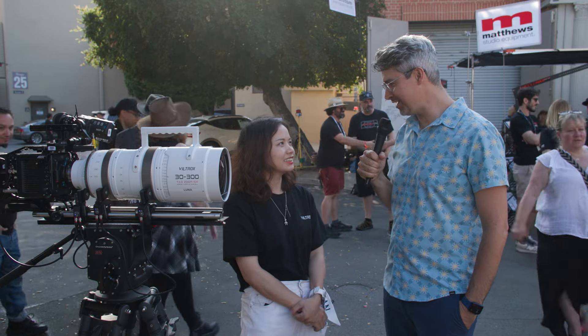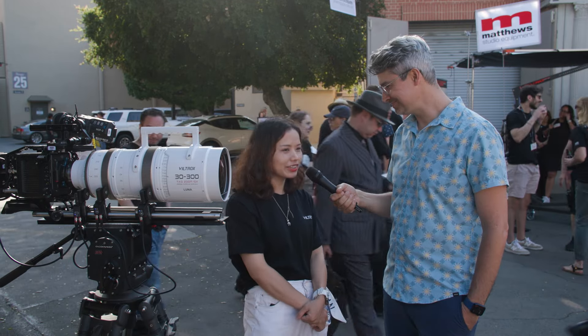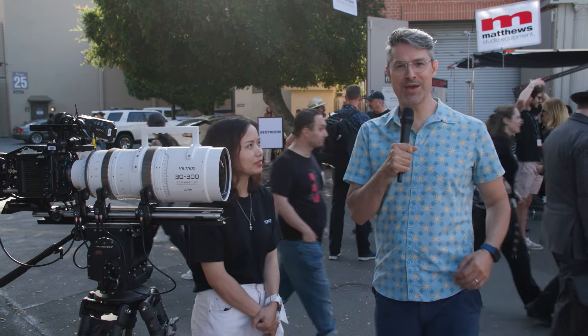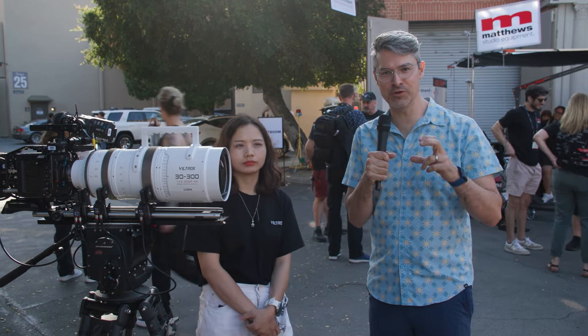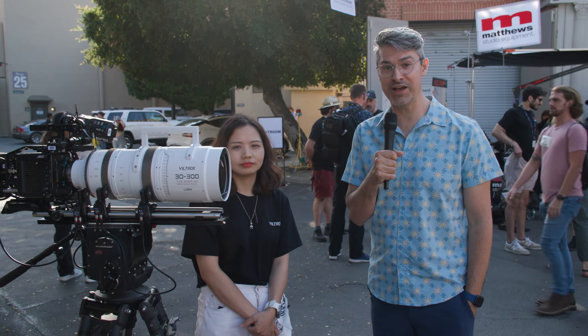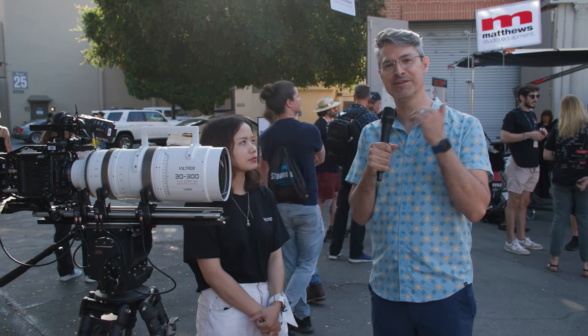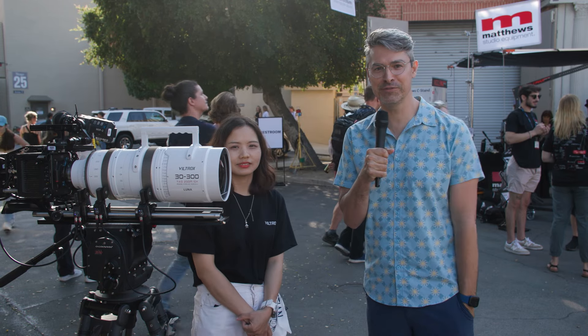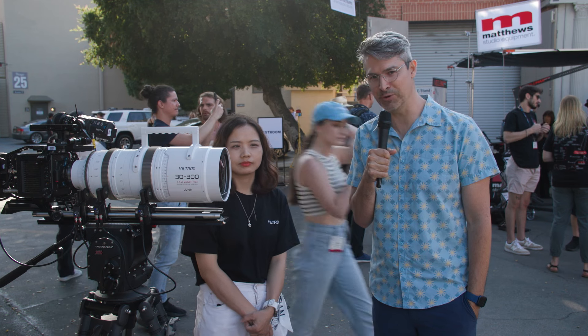Thank you so much for walking me through the Viltrox 30-300 at CineGear. There you have it — the brand new Viltrox 30-300 full-frame zoom available for $65,000, now available for pre-order. Stay tuned for more continuing coverage from CineGear 2024, and don't forget to hit like and subscribe.